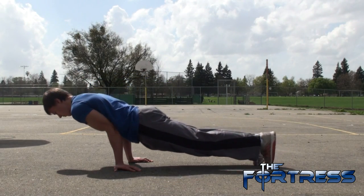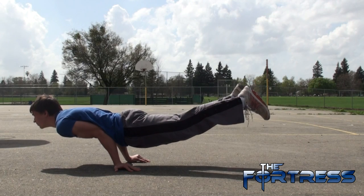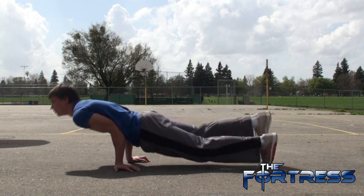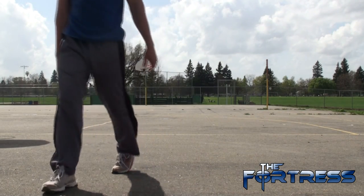Hello everyone, it's Paul with you today. This is called the elbow lever and we're going to learn it today. It's one of the most beginner tricks in parkour. I hope everyone with enough practice can learn this trick because it's fairly easy. It's more about balance rather than strength.